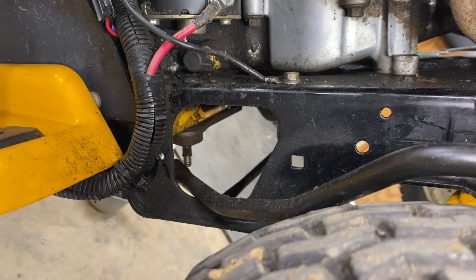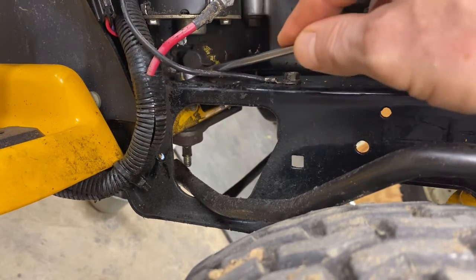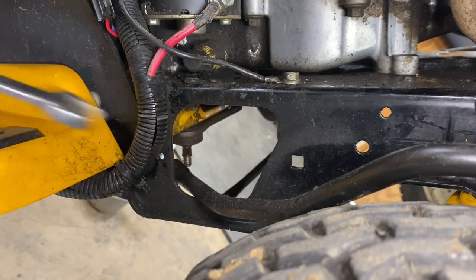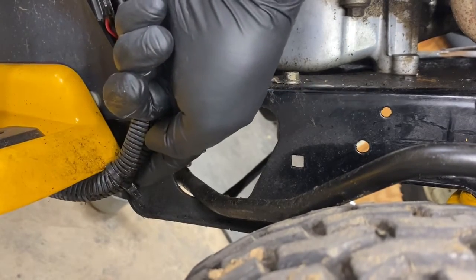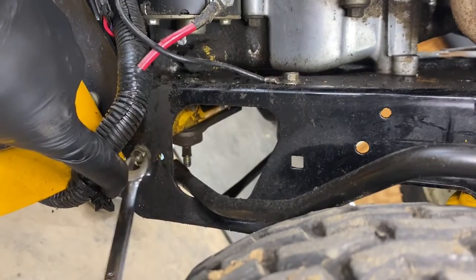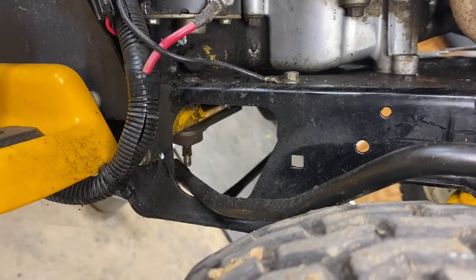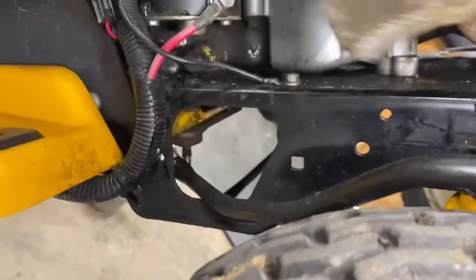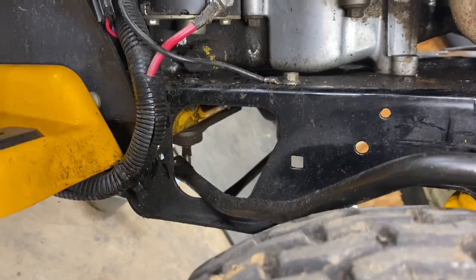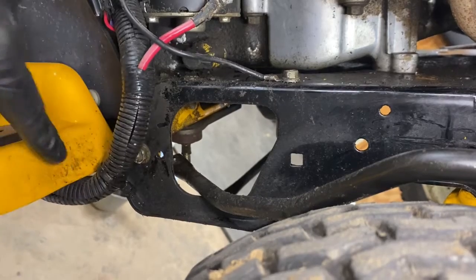There are three on each side. The third bolt is hiding here — just get a socket on it. Take those three off and then go to the other side. On the other side, those same three bolts are much harder to get to. Your first one on top is here underneath the starter — same location as the other side. You're going to have this wiring harness in the way. There's a little clamp there — just pull that off to get behind it.